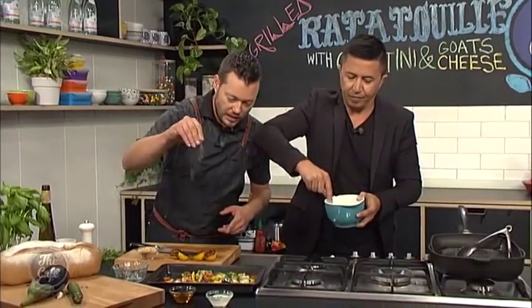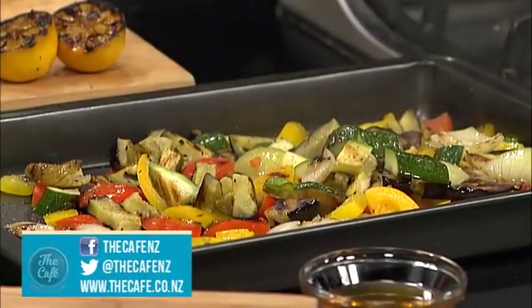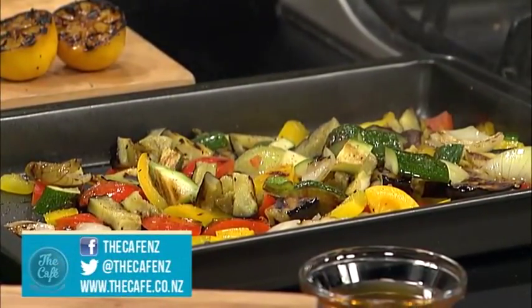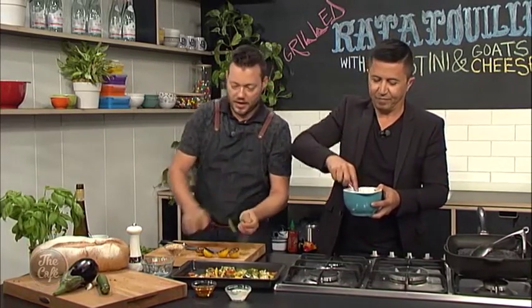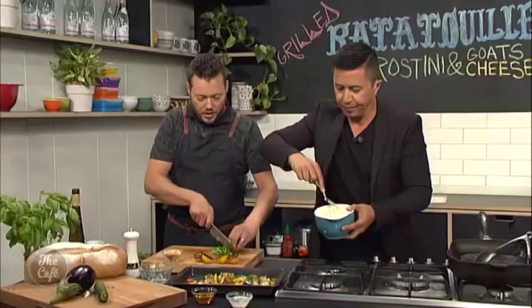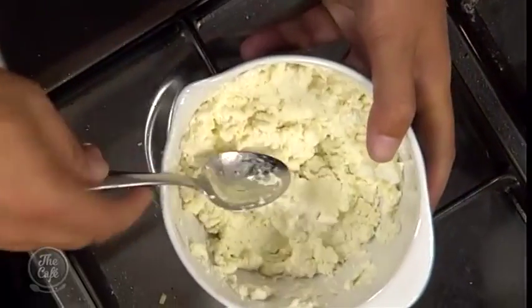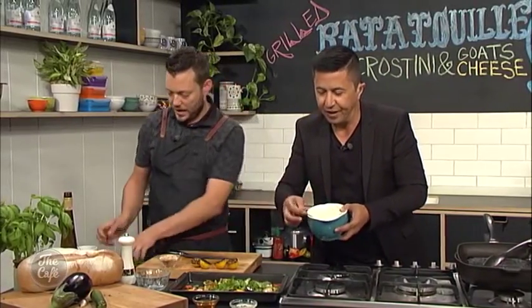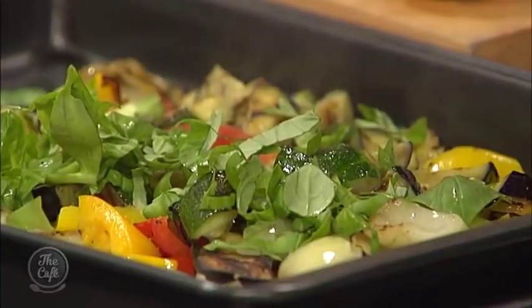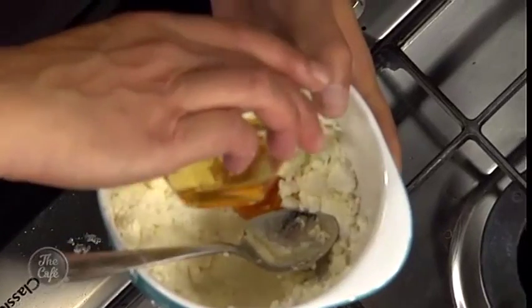A little bit more salt, a little bit of pepper, and some basil. Grow this in the garden, grab it straight off, and just roughly chop it — you get some fantastic flavour. And we've got some honey as well — that's going to help smooth it out even more. Pop a little bit of honey into the goat's cheese to get the right consistency. That'll just soften it a little bit as well. Honey and goat's cheese, and some fresh thyme as well.